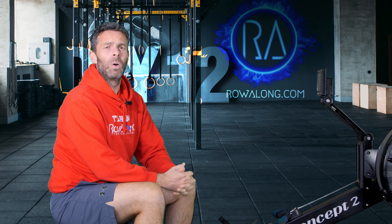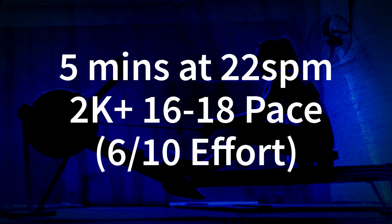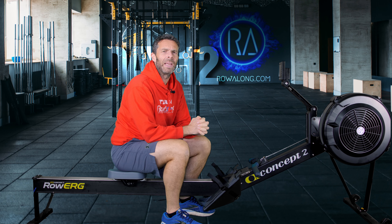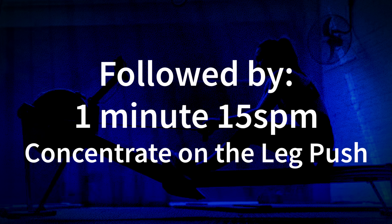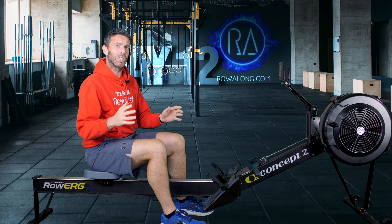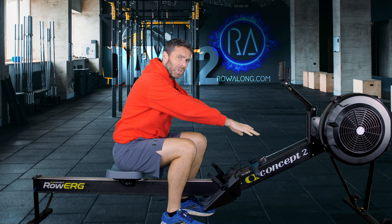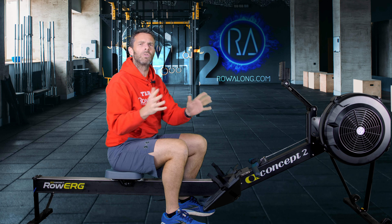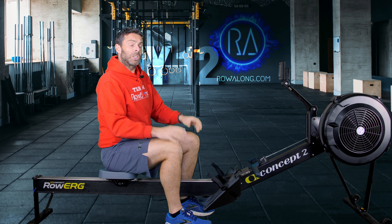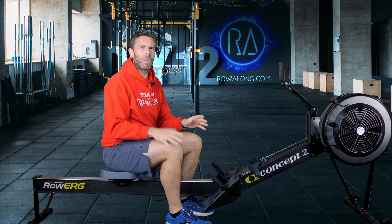Hi there and welcome to the 12th workout in the 30 Days of 30 Minute Rows. Today's row is going to be back to low intensity — lower than usual. We're going to do the first five minutes at 22 strokes a minute at around 2k plus 16 to 18 pace, which is about five or six out of ten effort. Then we'll do one minute at 15 strokes per minute, which is really slow, but it gives you a chance to get into that front position, think about your connection, and drive in the power.